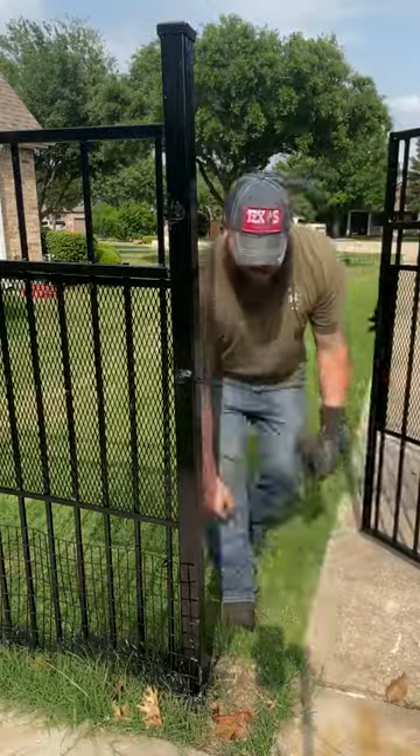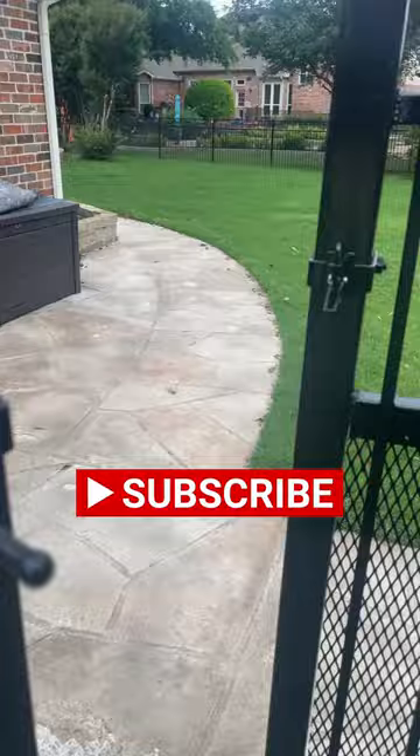This gate latch is a hazard. See how that bar is sticking out? That'll catch your shoulder, or kids walk through, it'll hit them in the head — you never know.